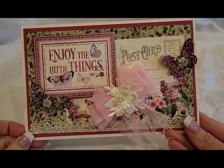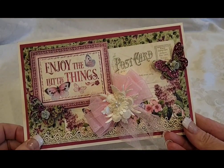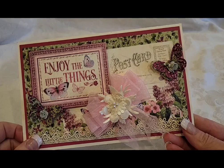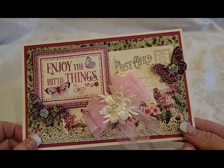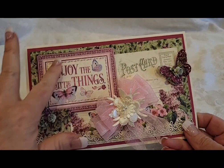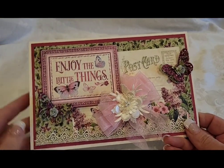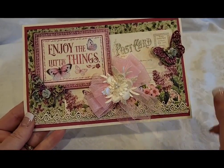All right, crafty people! I have some cards I made using a very old paper collection from Graphic 45 — I don't remember the name of the collection, I'll have to put it in the description box. I did have the ephemera pieces, and I did layering with the paper collection and the ephemera cards.